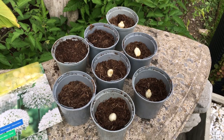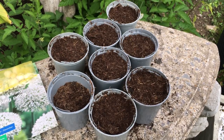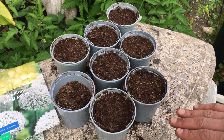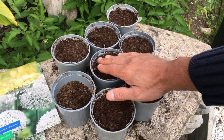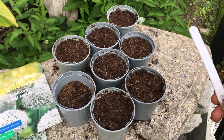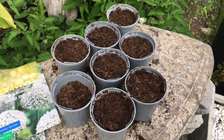Once you've finished potting your allium bulbs, your pot should look something like this. The soil should be nice and firm and you should have at least a centimeter from the top. The only thing left to do is to label them and water them.